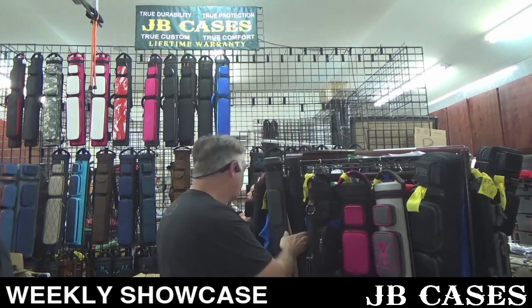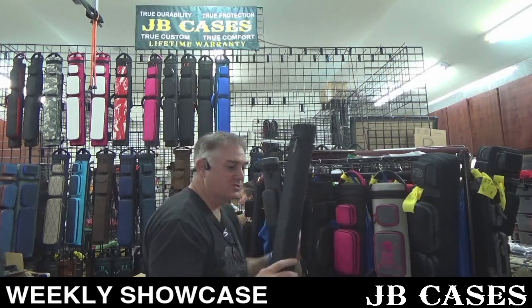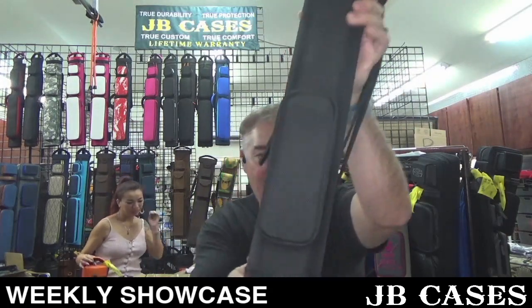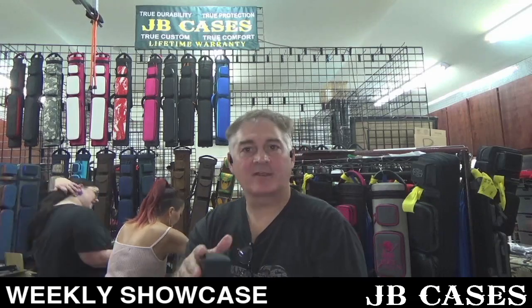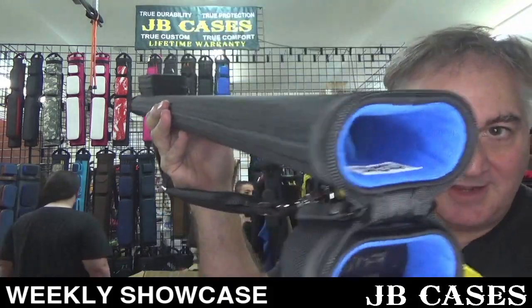Somebody's gonna call me up and say 'you were messing around while showing my case and it didn't get shown properly.' It's a one by two with a cool little pocket all the way at the bottom — isn't that neat? I love our little one by twos, they're so cool, especially when they have money cats and Shiba Inu dogs on them. One butt, two shafts.